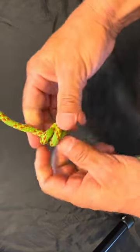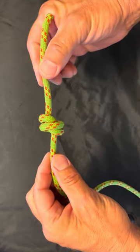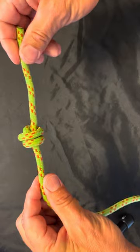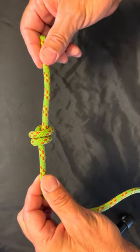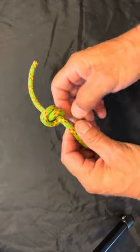Pull it tight, make it nice and dressed and pretty. You should see an X on one side; on the back they should be side by side. And there is your barrel knot.